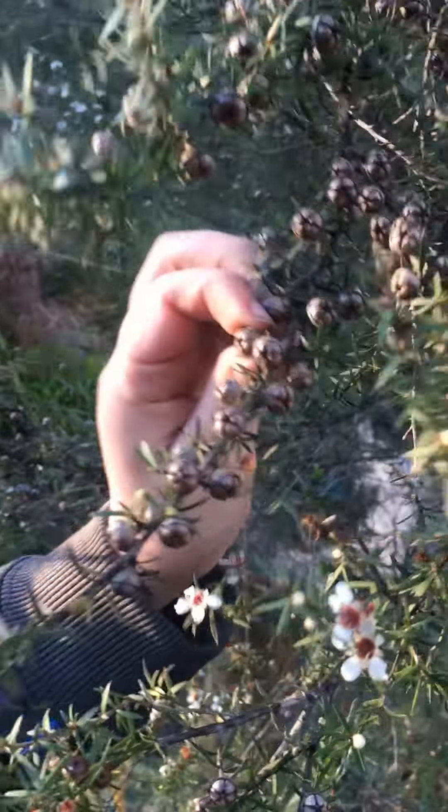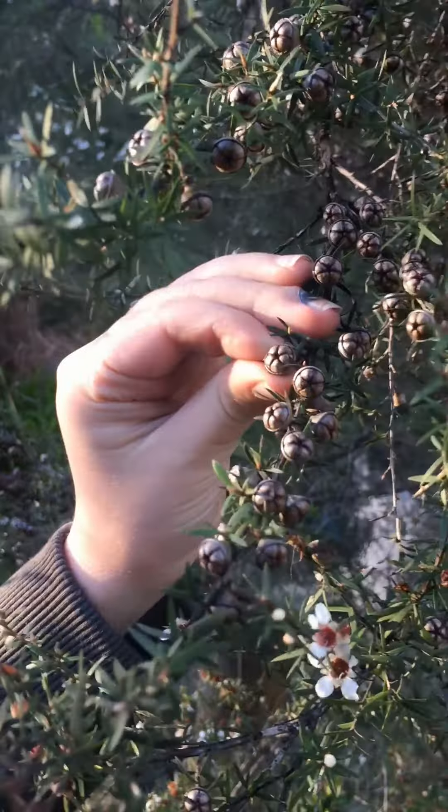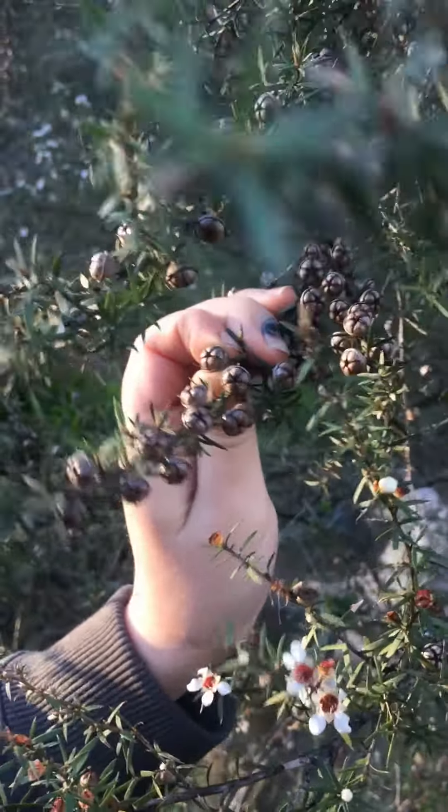We say something to help us remember: kanuka is kind and manuka is mean. And these are what the seeds look like — they're tiny little, kind of like ice cream cone shapes.